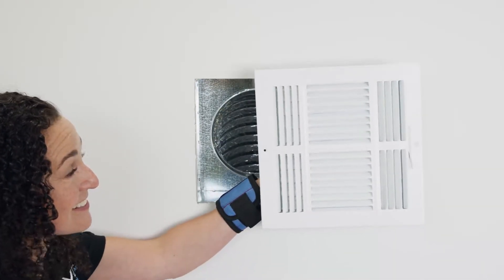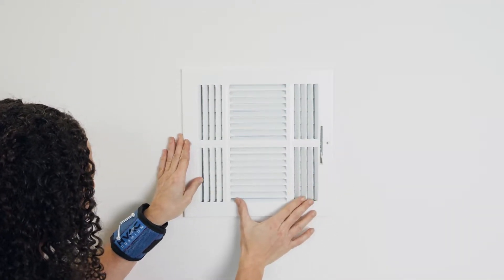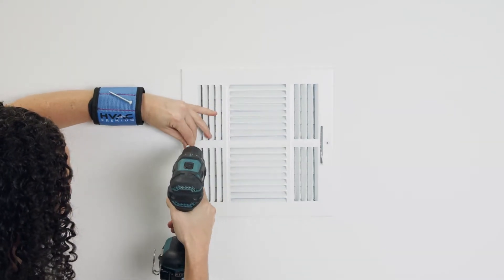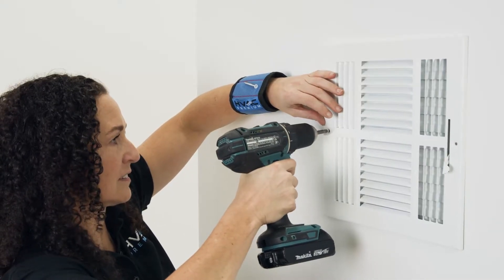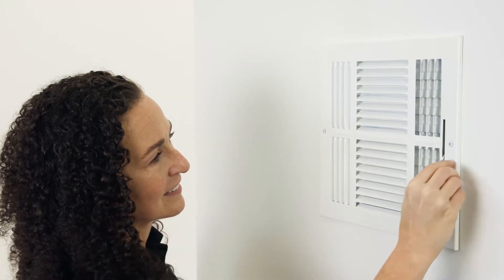Now we'll install the adjustable flat-stamped steel three-way grille on the front of the wall with two screws it came with. We'll be using a grille with the interior dimensions of 10 by 10 inches to fit our 10 by 10 inch hole, while still leaving an adequate lip to fasten the screws.